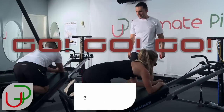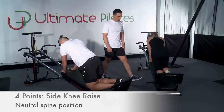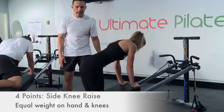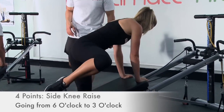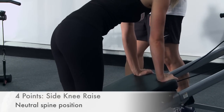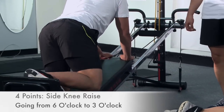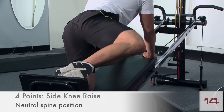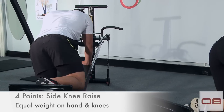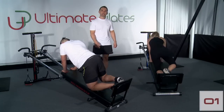We're going to do our side knee raise on the other side now — go. Make sure we're keeping a neutral spine, pressing the spine down slightly. We're going to maintain that and shoot for 90 degrees. 20 seconds to go. Three, two, one — you can rest now.